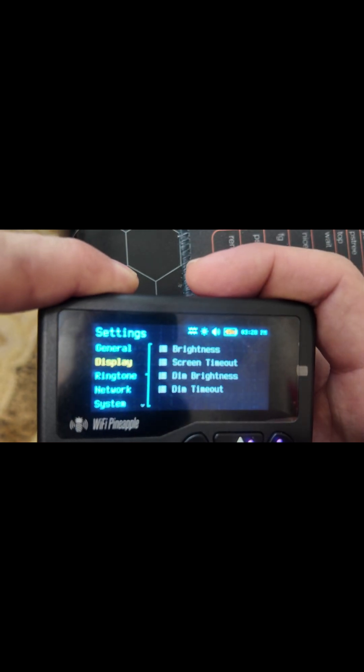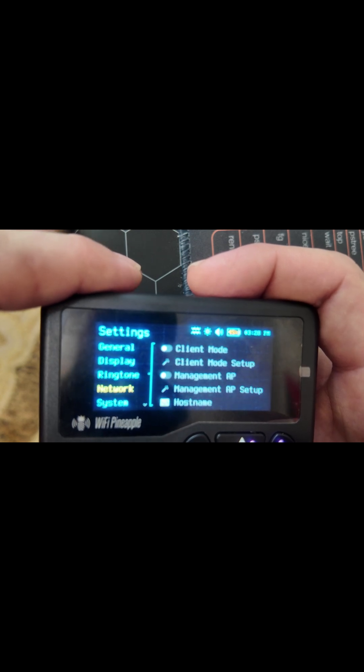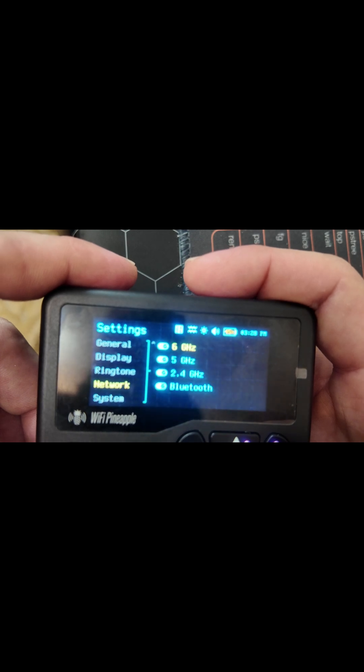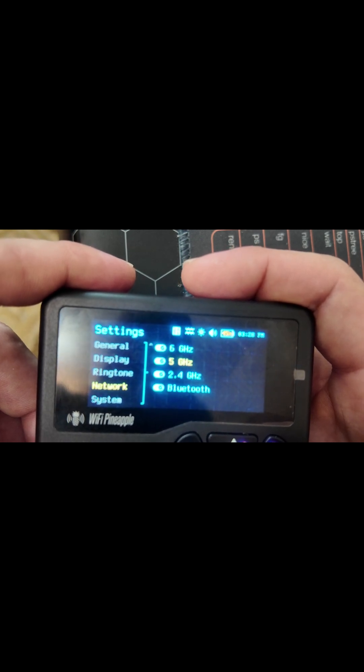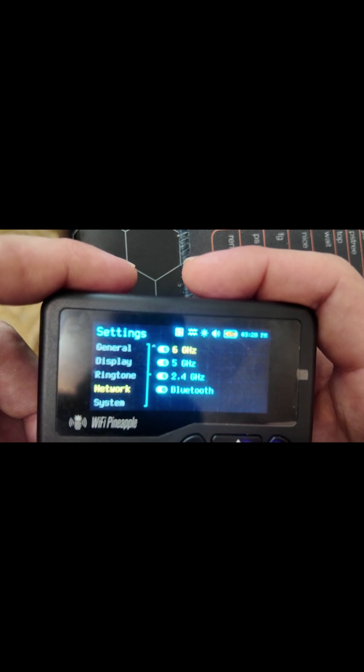If we go into settings you can see we can control the volume, the brightness — the normal things that you can do with settings. You can see the network management and we can see this thing has Bluetooth, 2.4 gigahertz, 5 gigahertz, and 6 gigahertz Wi-Fi.